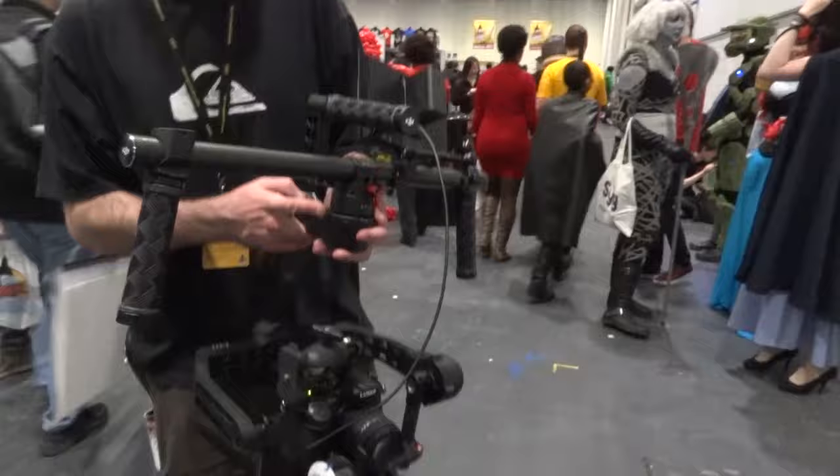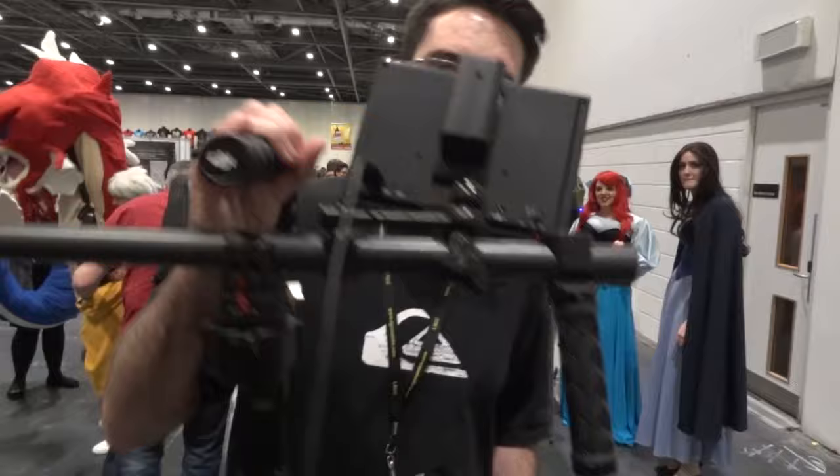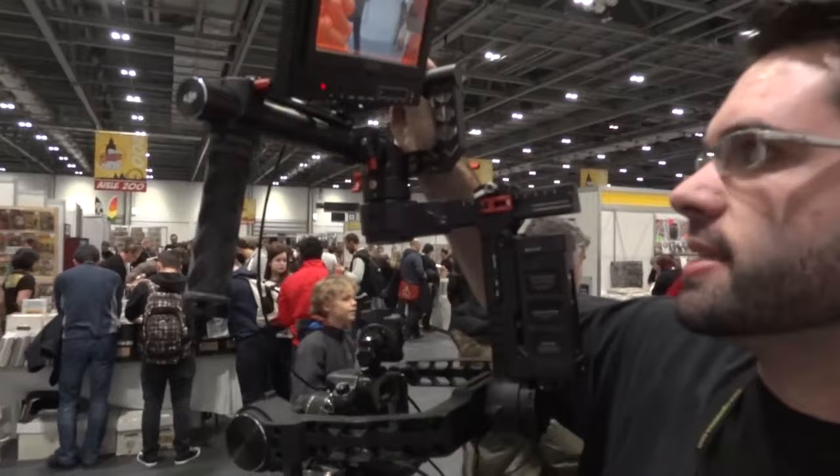I'm here with Nick from Sneaky Zebra who's doing some filming today. Can you tell us a bit about your camera gear and what you're doing? Yes, we are running the Panasonic GH4 as the camera, which is a lovely bit of kit. In terms of DSLR filmmaking, one of the best ones out there. But it's attached to this, which is a DJI Ronin, which is a camera stabiliser, a three-axis gimbal stabiliser.